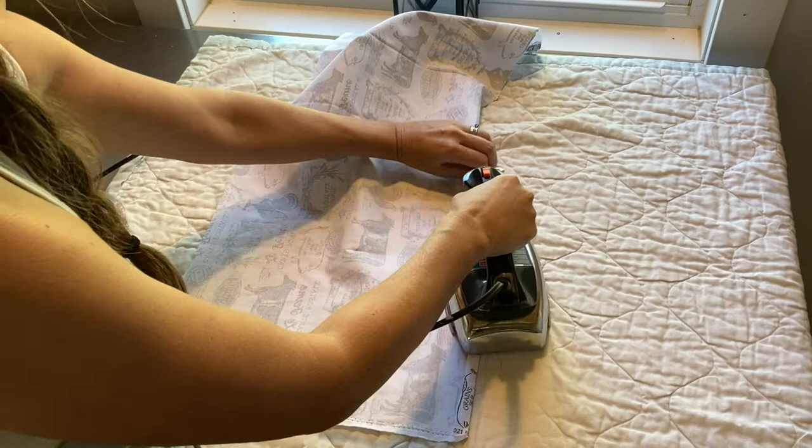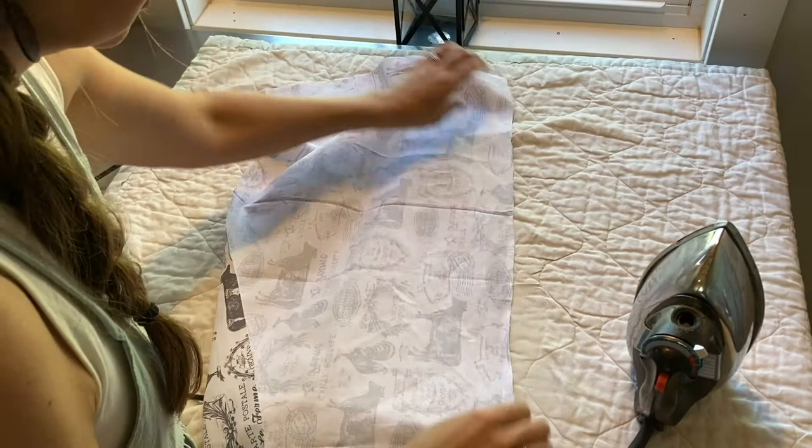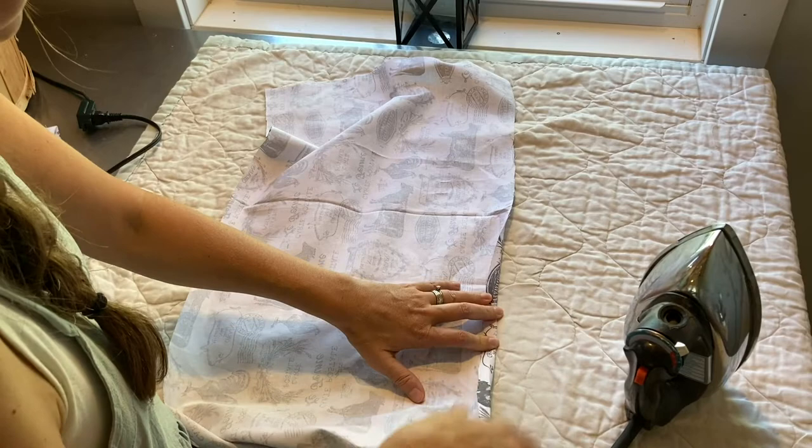I did have to piece some pieces together. If you have a really long length of fabric, or if the pattern allows, you might be able to have a continuous piece all the way around your basket, but I didn't have that, so I'm piecing a couple pieces of fabric together.